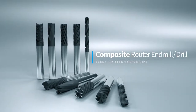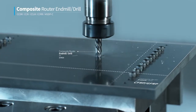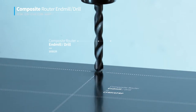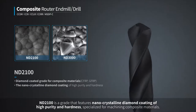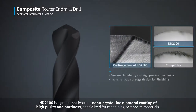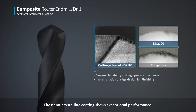Router end mills and drills for machining composite materials. ND2100 is a grade that features nano-crystalline diamond coating of high purity and hardness, specialized for machining composite materials. The nano-crystalline coating shows exceptional performance.